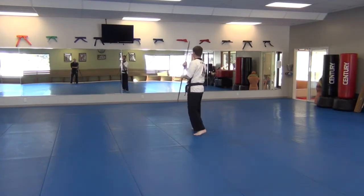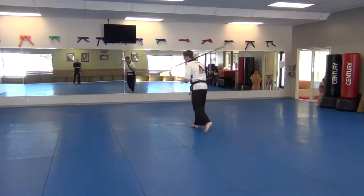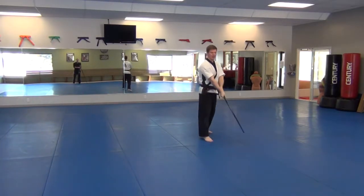Low reverse strike, uppercut, high spinning strike, step back, neck wrap, step over the top strike.